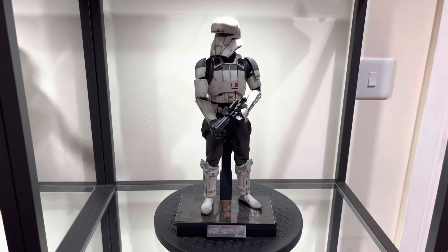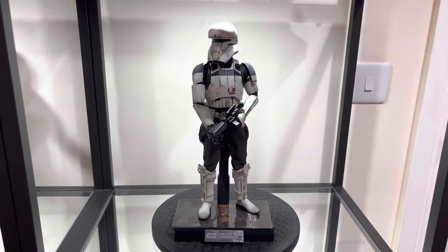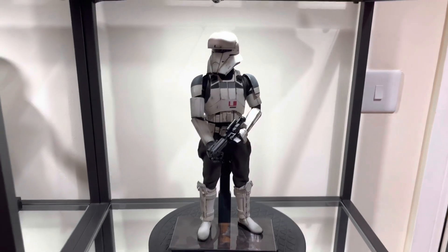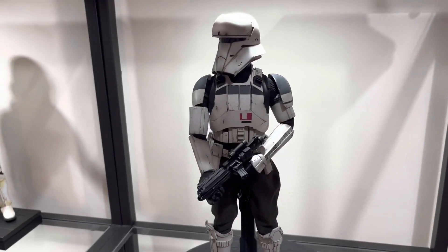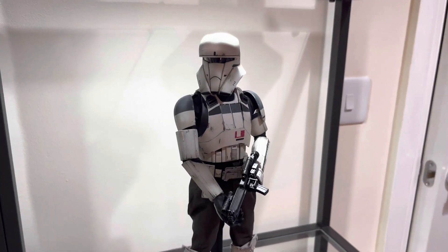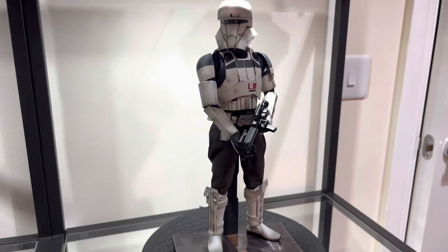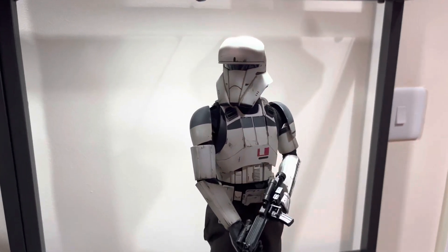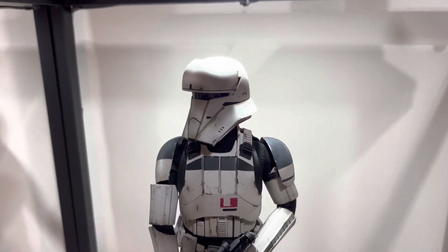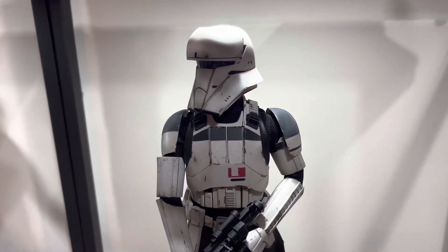Here he is — the Assault Tank Commander in his pose. Not the best of dynamic poses, but a menacing one at that. He looks absolutely awesome just standing there with his rifle just below his waist. When I get the transport trooper, these guys are going to look absolutely awesome together. Overall this figure is an amazing looking trooper and definitely one to add to the collection, especially if you collect the Rogue One line.